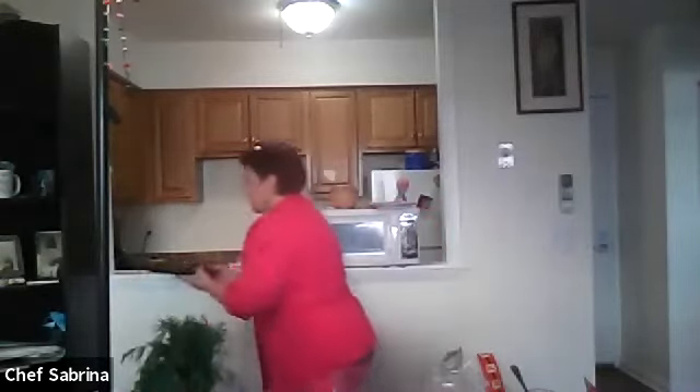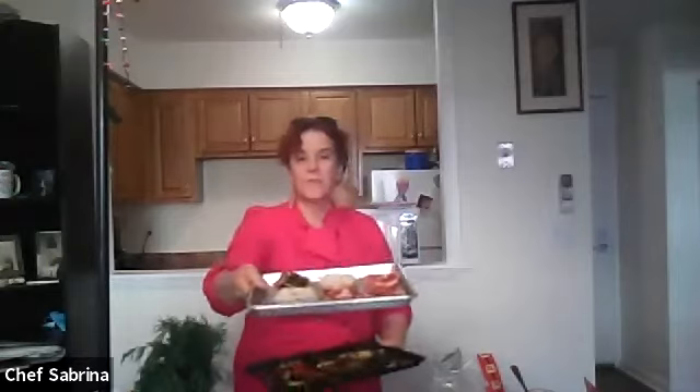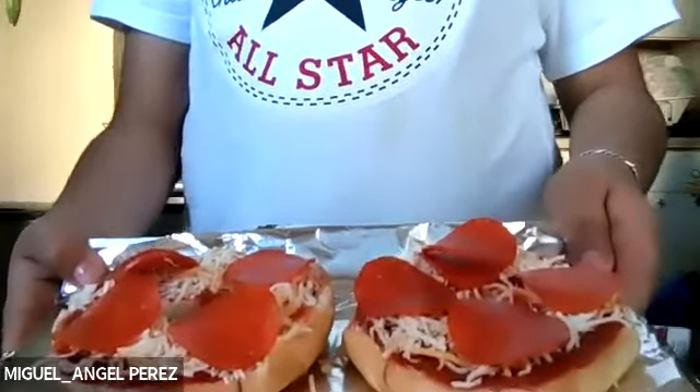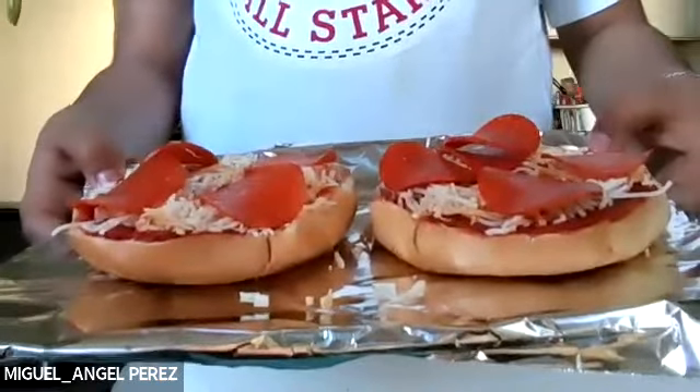I'm just going to put a little bit of these vegetables on here — this is very straightforward. Oh, you already put the cheese on? That's fine! Did you show me? You have pepperoni? You guys are miles ahead of me — oh my god, here I am talking away! That's awesome.